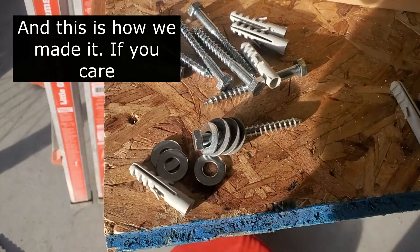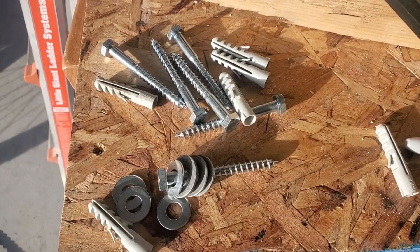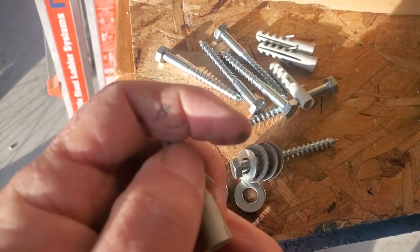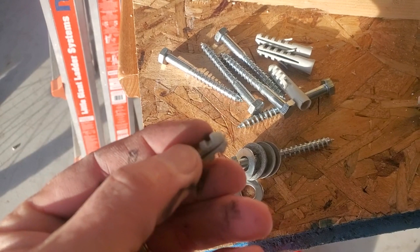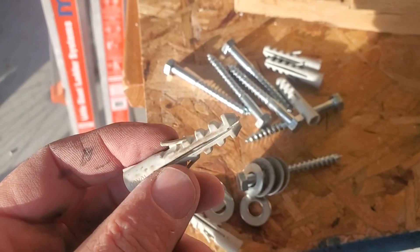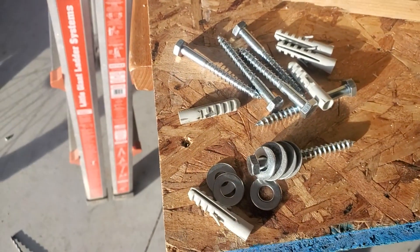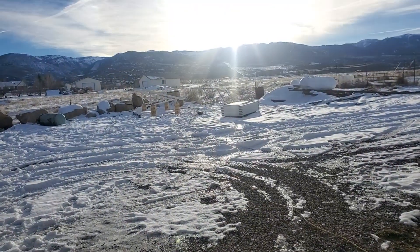These are the bolts we're going to use to mount our solar panels to the bracket. I went for these rather than the expanding bolts — which they call roll bolts or anchors — because those expand and our little pillars might be too skinny for all that pressure, so we're going to use the plastic ones. Then with the right size drill bit, we're going to mount that before the snow comes.